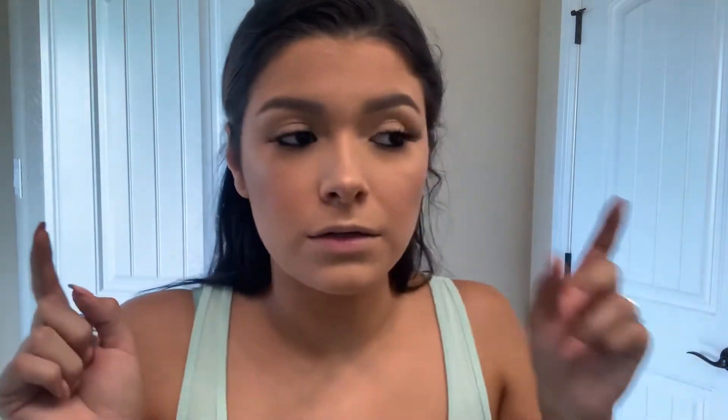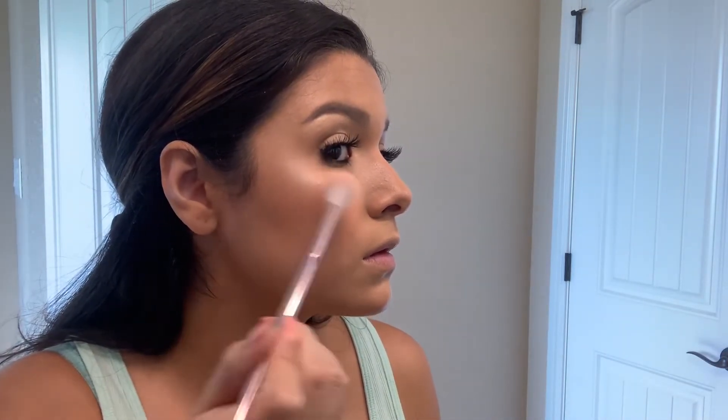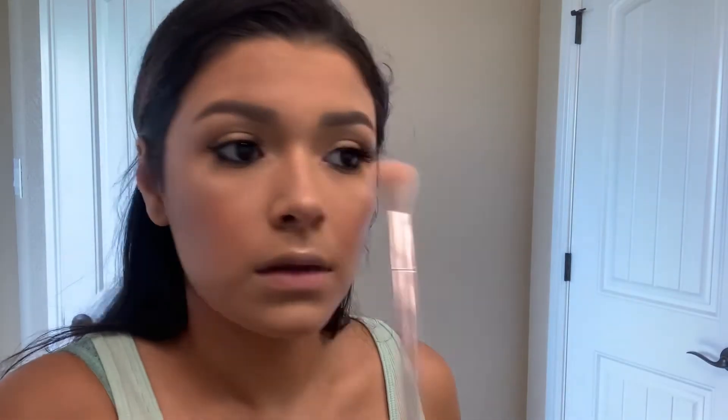I put my eyelashes on, I eyebrow gelled my eyebrows. I have black liner and I kind of smudged it a little bit. I don't ever put black liner on my lower lash line because I feel like it makes my eyes look smaller, but for some reason I was feeling it today. I'm going to spray my face and then add some more highlight and see what that does. Are you kidding me right now? I'm barely putting any on the brush and this looks so good.